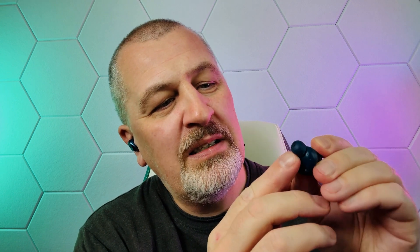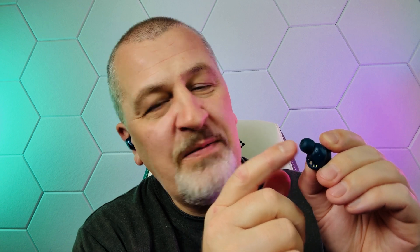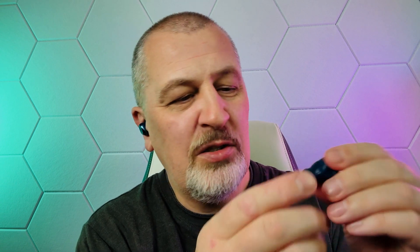They have fantastic ergonomics for those of you who hate stem earbuds or find they just don't work for your ears. These stay inside your ear canal like they belong. Technics has this amazing material for the eartips — a soft silicone with a membrane that protects your ear gunk from getting onto the vital parts of the earbuds. This is a fantastic design. The ergonomics fit your ears perfectly. If you don't like stem earbuds, I highly recommend you try these out.